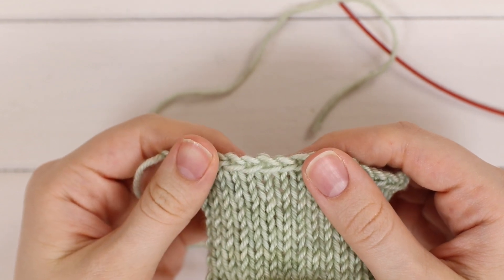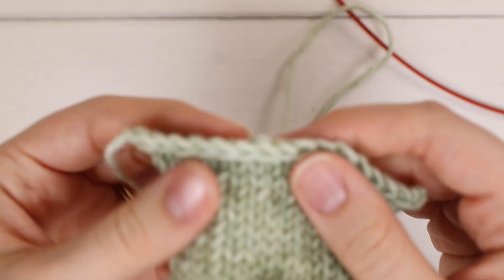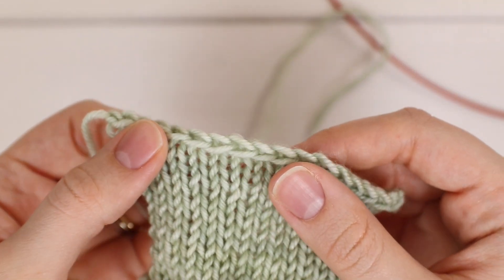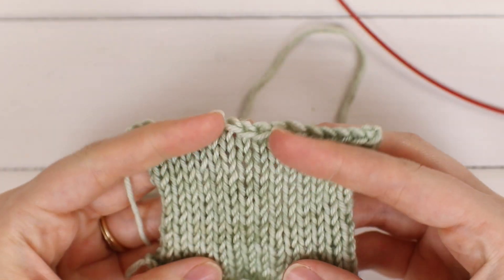Hi, I'm Emily from the Blue Mouse, and today I'm going to show you how to work the standard knit bind off, which will give you a bind off edge that looks like this. It is really perfect for beginners because it's very easy to learn.